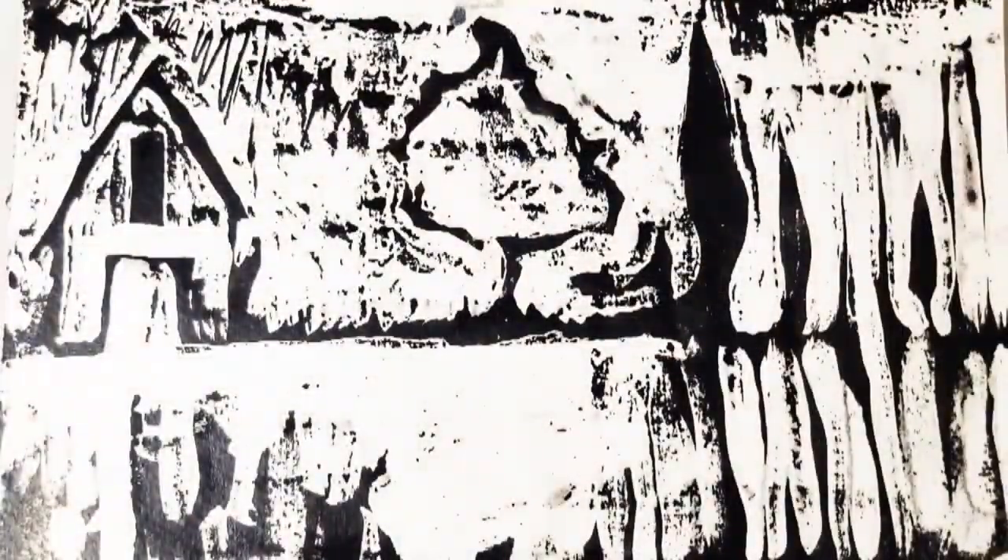Now that the ink is completely dry, rinse it under the faucet with cool water. The water will dislodge the India ink where the gouache or charcoal is underneath. This leaves black areas where the ink has touched the paper. The India ink is permanent in these areas.